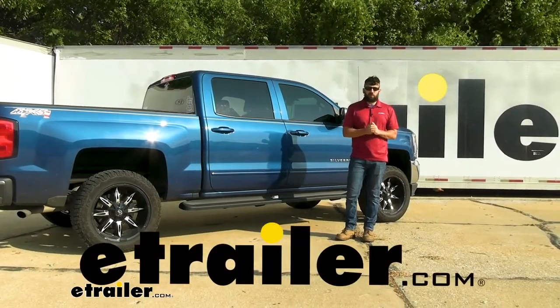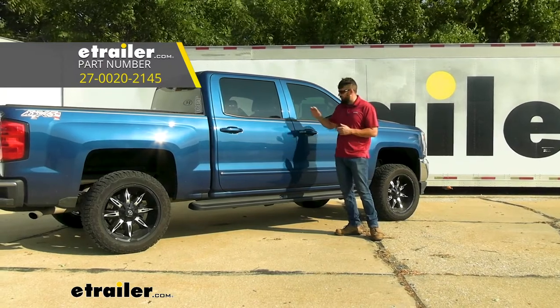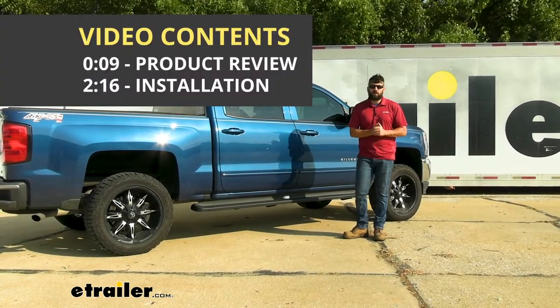Hey everybody, how's it going? Today we're going to be going over and showing you how to install the Westin molded running boards on a 2018 Chevrolet Silverado 1500.